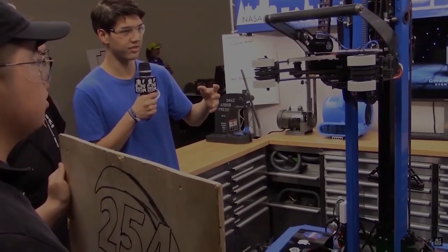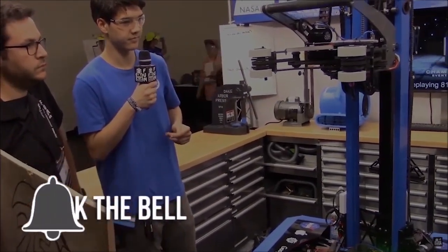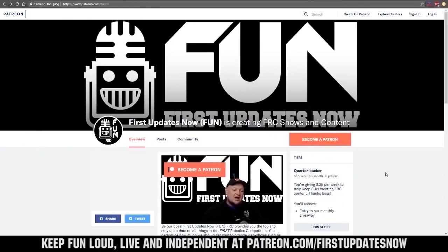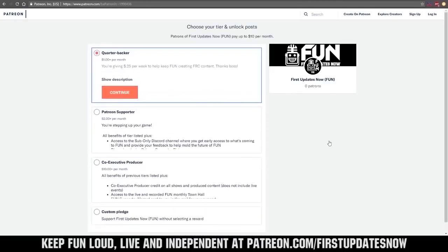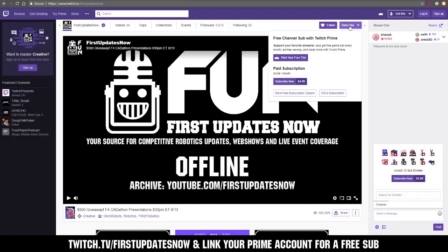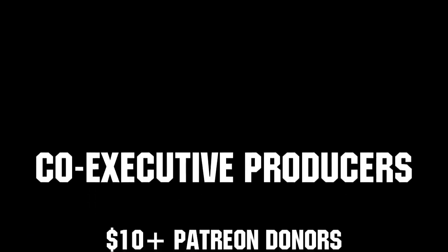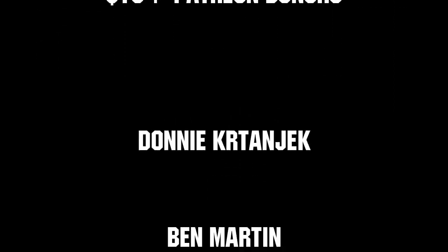Thanks for watching. If you want more fun content, be sure to subscribe and ring the bell to be notified about our latest videos. You can also directly help support FUN by visiting our Patreon at patreon.com/firstupdatesnow or by subscribing at twitch.tv/firstupdatesnow. Thank you to all of our co-executive producers keeping FUN loud, live, and independent.